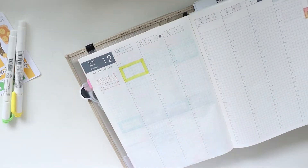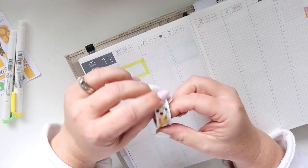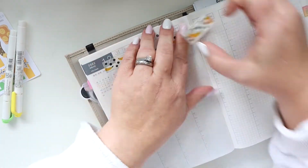I am drawing in the boxes first, which newsflash isn't the way I usually start. I usually start with my washi first, so now I'm going to go ahead and do that. I don't know what got into me.